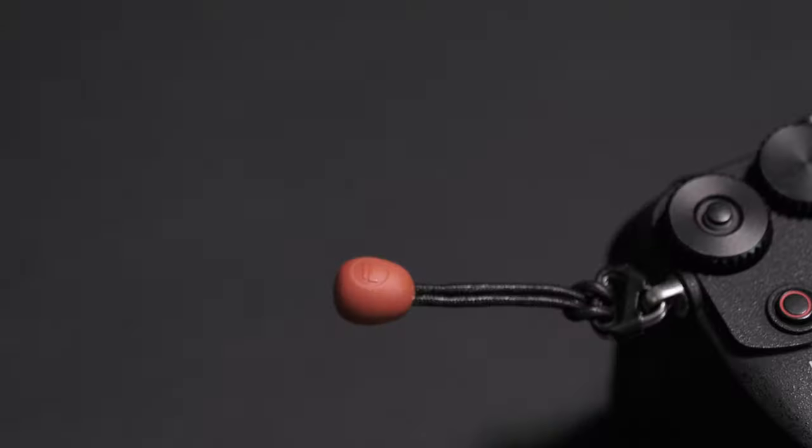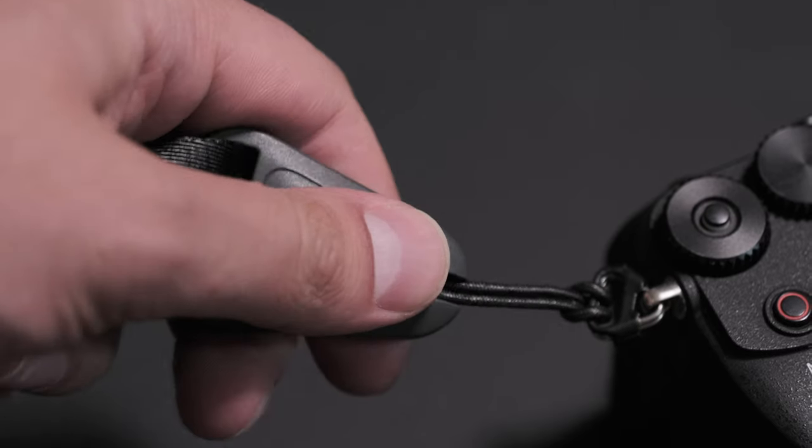Starting off with how the strap works: this strap utilizes a quick release system. There are many straps out there that utilize quick release systems, and PGY Tech has their own take on it. I really like that PGY Tech included a quick release system because when I'm shooting photos I like to use a strap, and when I'm shooting videos I don't. Being able to take the strap on and off quickly — allowing me to switch from shooting photos to videos really quickly — is essential to me.